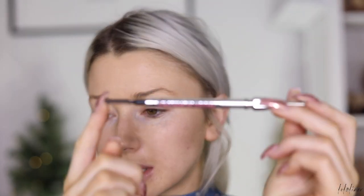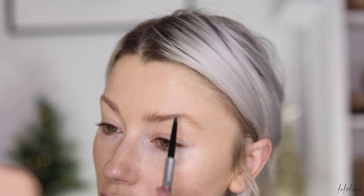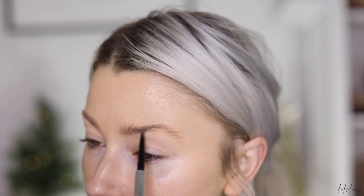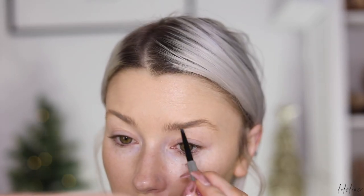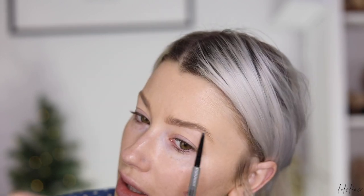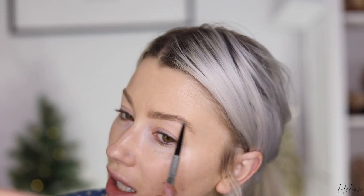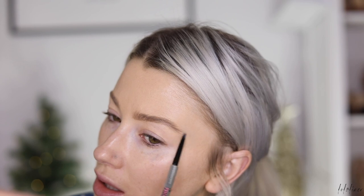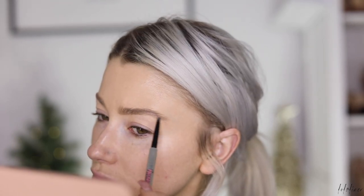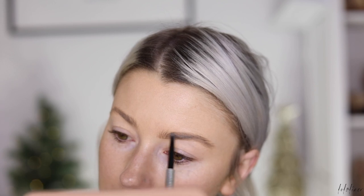Anyway, let's just jump into it. I'm going to take my Precisely My Brow pencil from Benefit — this is in shade number two — and I'm going to go in and fill in any sparse areas first and just thicken the brow, because my natural brows are quite thin. I like to flick little pencil strokes through the end of the brow, and then along the top I'm going to fill it in.